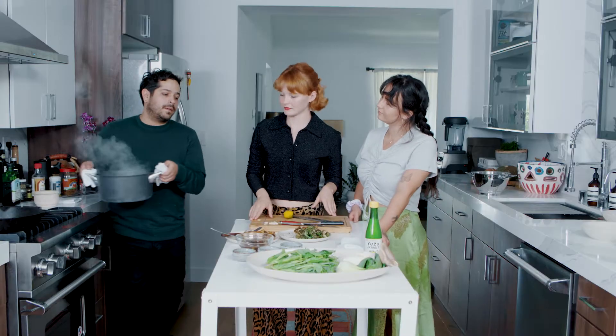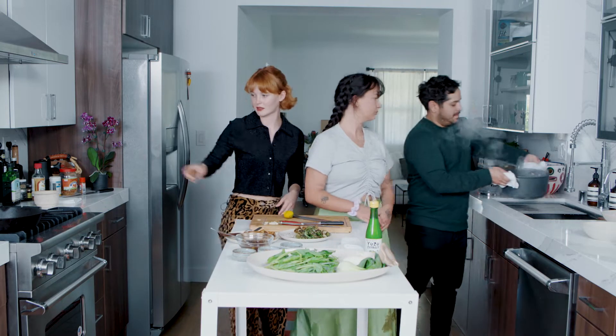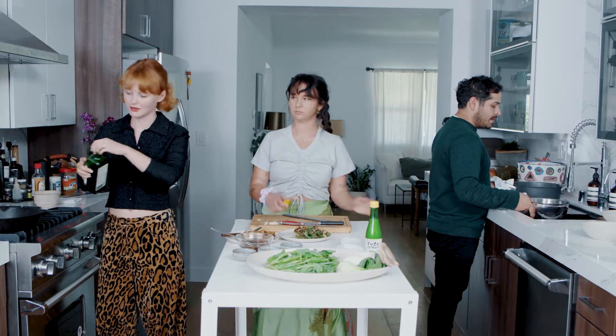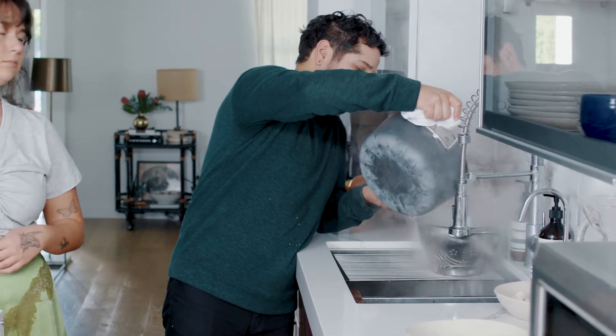Strain this. Casey, do you want to add some oil to that pan? To this pan? Yeah. Olive oil? Oh yeah — just a dash, just a little bit. So straining the rice out, like you would pasta.